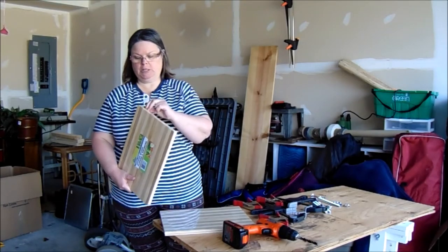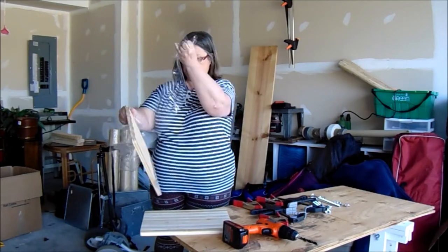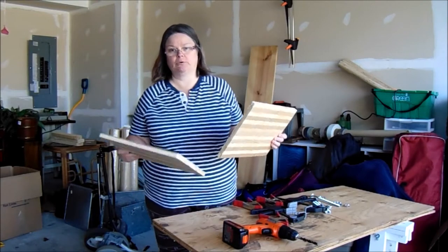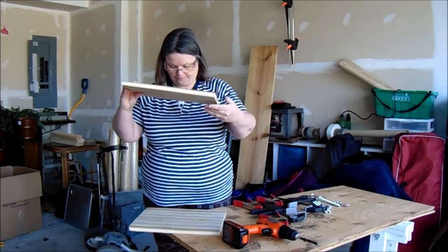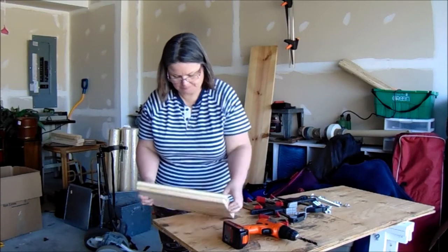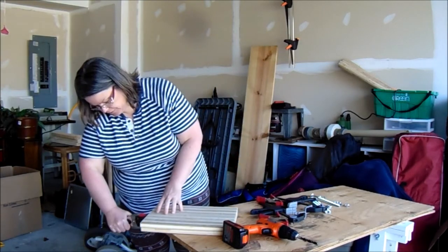Let's do this. First things first, we're going to take the plastic off the cutting boards. So I have my two bamboo cutting boards and let's see which sides are the better side. So these sides are the better sides. We're going to put them together and clamp them together so they don't move.